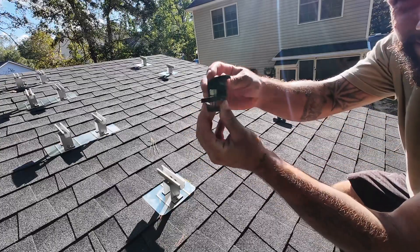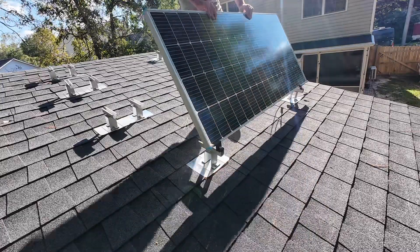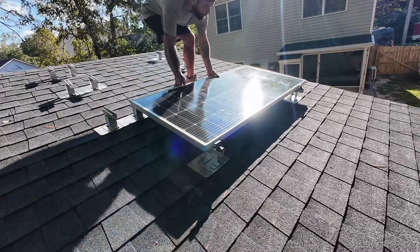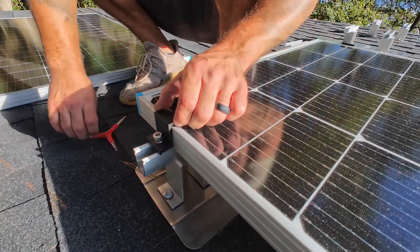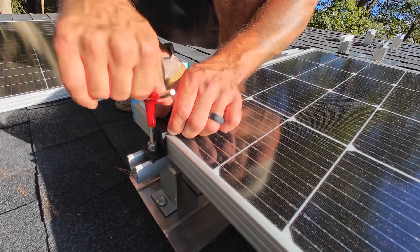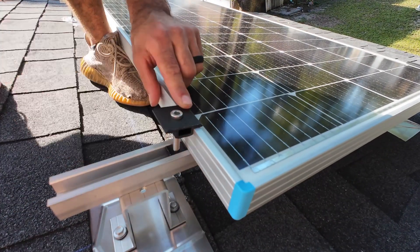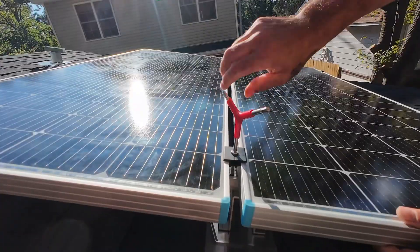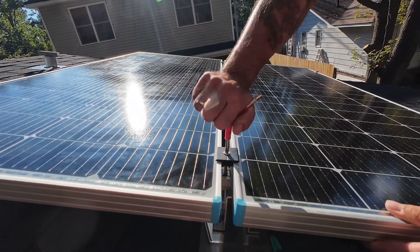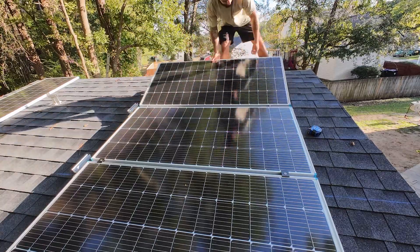Now it's time to install the solar panels. I made sure all the wires are facing the same way and started from the bottom. I slid the clamps onto the rails, then tightened them down, securing the solar panel onto the rail. I then slid the middle clamps onto the rails, which holds two panels at the same time, then tightened them down. I repeated the same process until all the solar panels were installed.